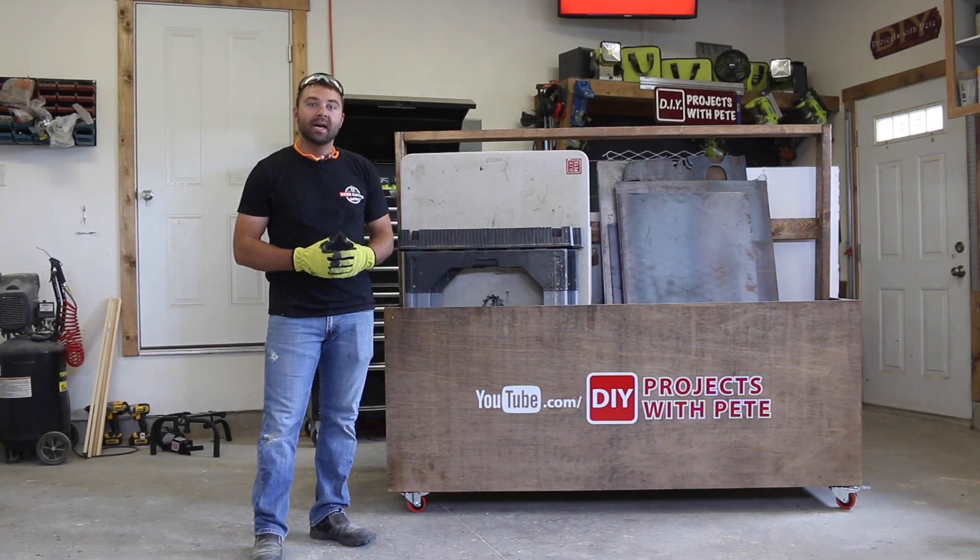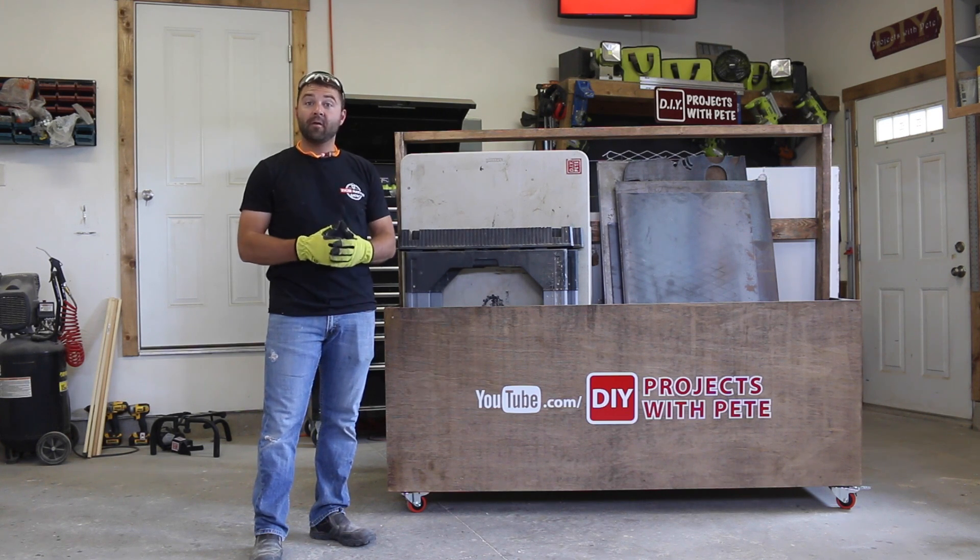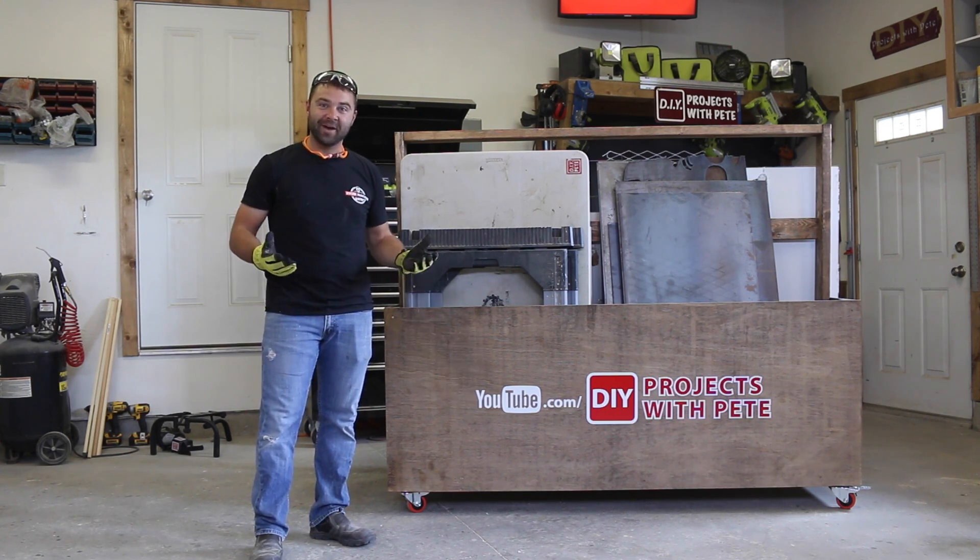Hey there, welcome to DIY Projects with Pete. Today we're going to build a plywood and materials storage cart. If you find this video helpful, please give it a thumbs up and subscribe to the channel.